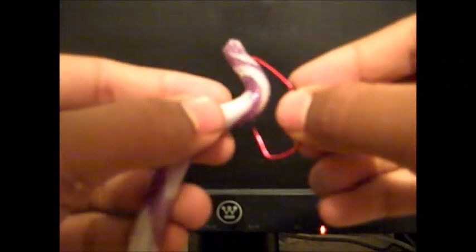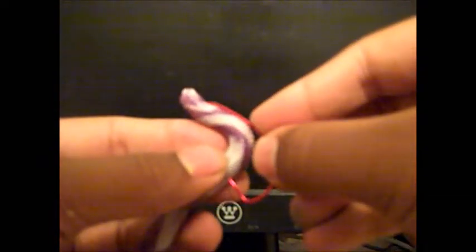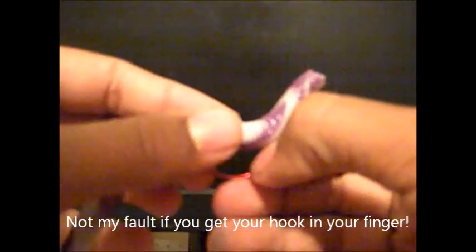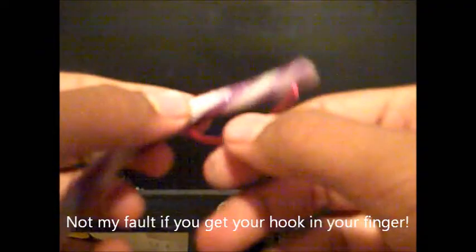Then grab your worm and estimate where you're going to poke it in, and just poke it in right in the middle. You want to give the worm some slack — don't do it while it's taut or it will slide back. Push it through until you kind of feel a prick on your finger. Don't push it so hard you make yourself bleed. Then go all the way through and you're pretty much done.